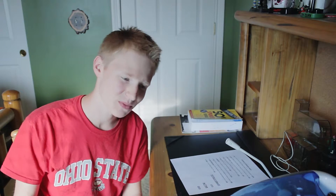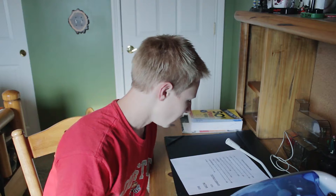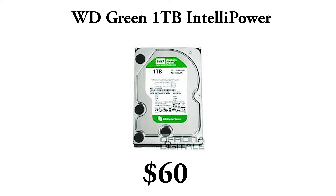For the hard drive, we're going to be using a Western Digital Green 1TB IntelliPower, coming in at $60 — this is just a no-brainer. I'm not going to put an SSD in here; it's just too expensive for this build. If you already have a hard drive, go ahead and swap that out and throw an SSD in there. You can probably get about a 64GB SSD for about $60 if you look hard enough.